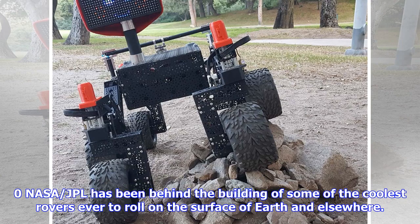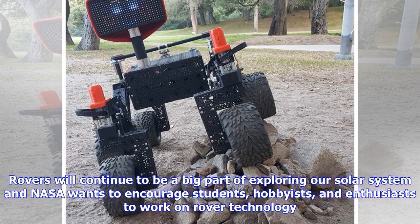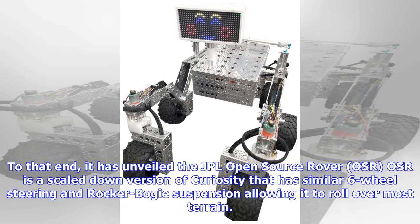JPL has been behind the building of some of the coolest rovers ever to roll on the surface of Earth and elsewhere. Rovers will continue to be a big part of exploring our solar system, and NASA wants to encourage students, hobbyists, and enthusiasts to work on rover technology. To that end, it has unveiled the JPL open-source rover. The OSR is a scaled-down version of Curiosity that has similar six-wheel steering and rocker-bogie suspension, allowing it to roll over most terrain.